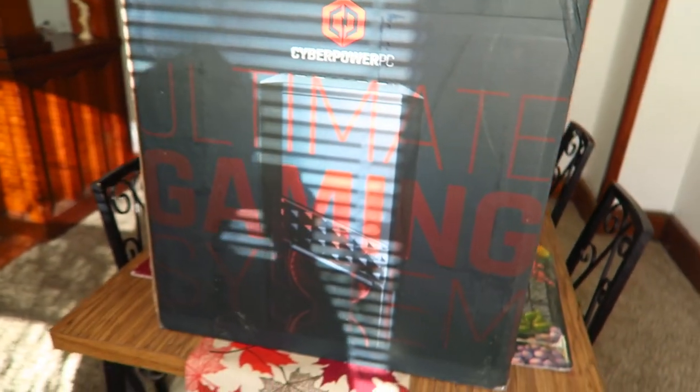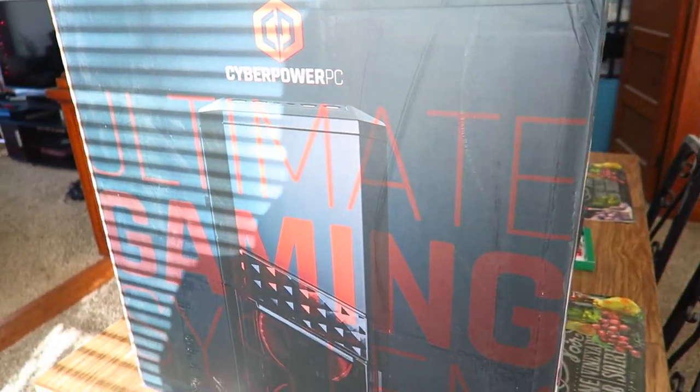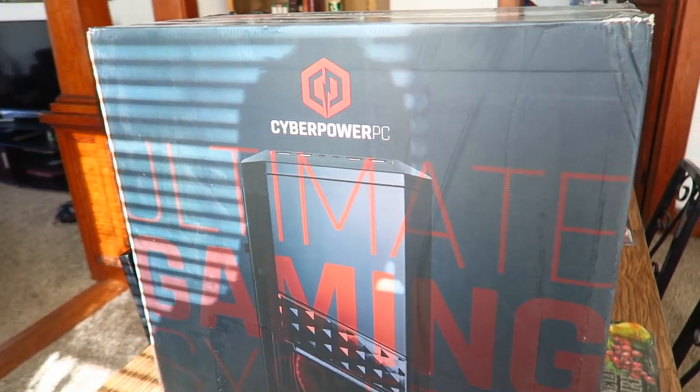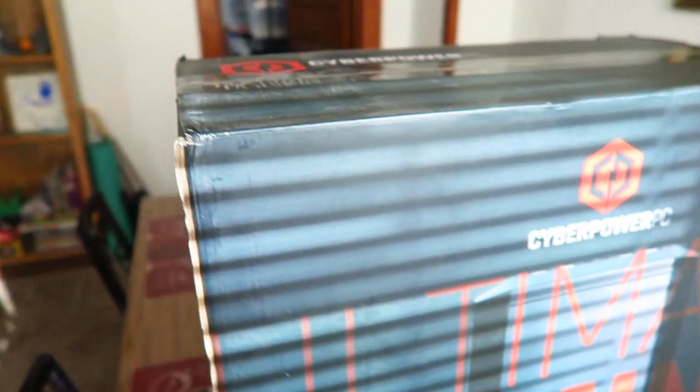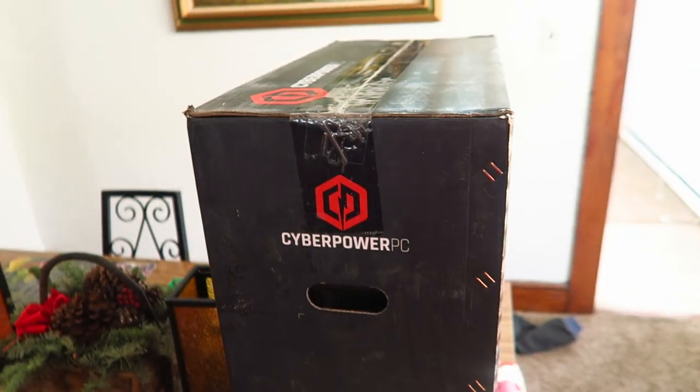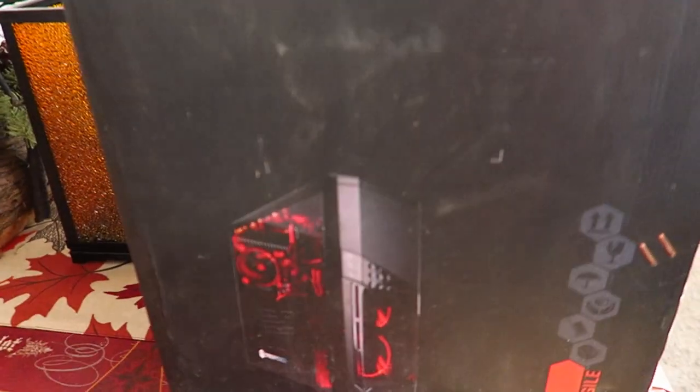What is up YouTube! I know it's been a little while since I put out a video and there is a good reason why — my laptop has been giving me issues and I haven't been able to edit, so I've been doing a lot of live videos where the quality is not so great. But I just got something in the mail today — check that thing out! Ultimate gaming, it's a CyberPower PC with Intel and all this good stuff.